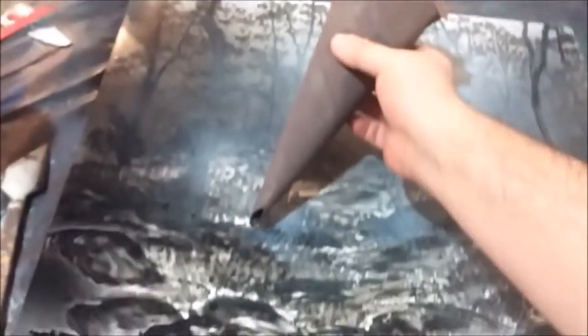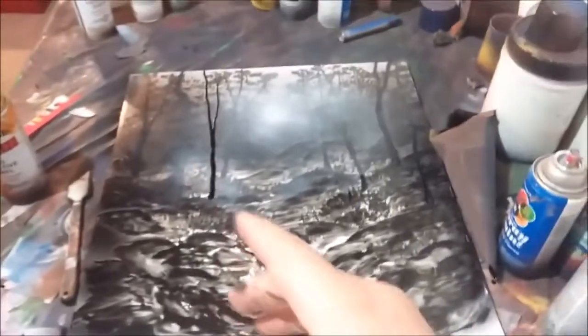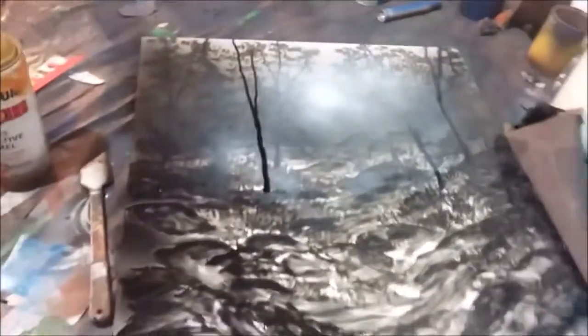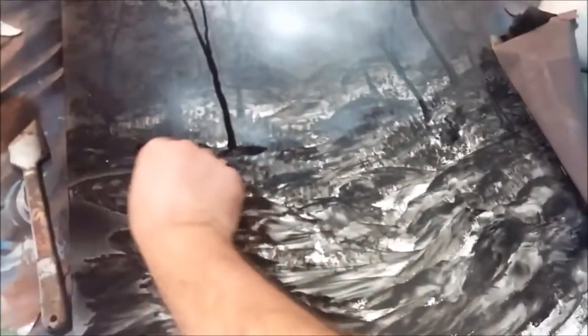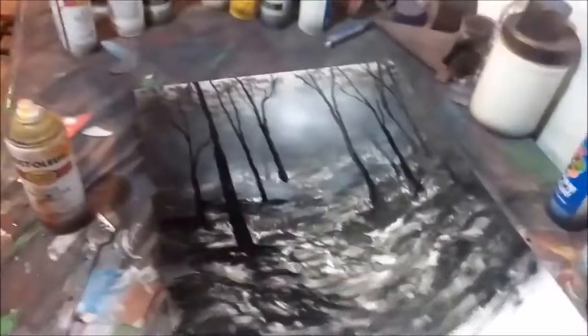Now I'm going to add another layer of trees getting closer to us. Perhaps some grass strands here, because this grass right here needs to be done with a smaller piece — it's too thick for my taste. Perhaps these grass strands aren't getting the sun that's coming in, so they have to be a little bit darker. And it just adds to the illusion. So let's add another layer of trees — I'm going to try and do this with one hand.